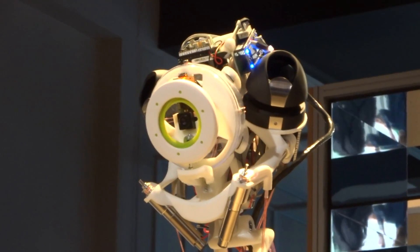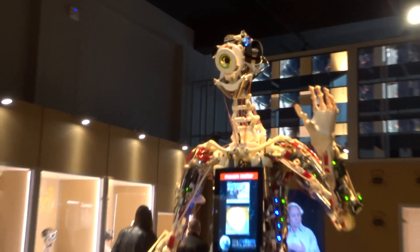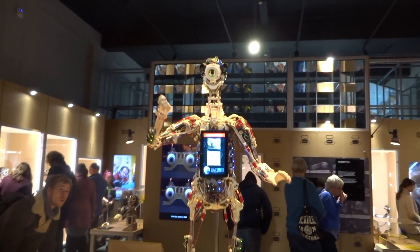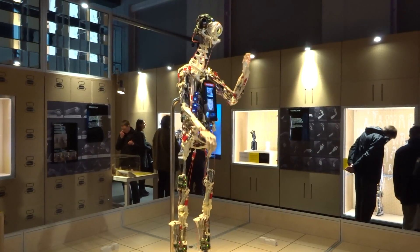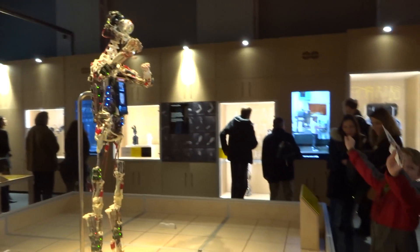This is Rob's Open Source Android, or ROSA for short. Like the previously shown Kronus, it is part of a project which features multiple robots designed to mimic human physiology, muscle and bone structure. It runs an open source software letting others contribute to the work.